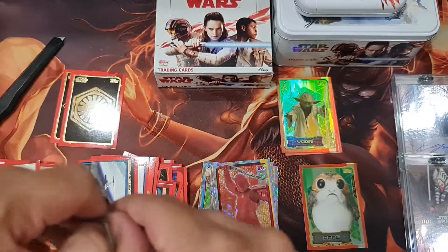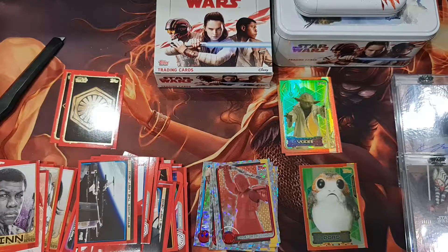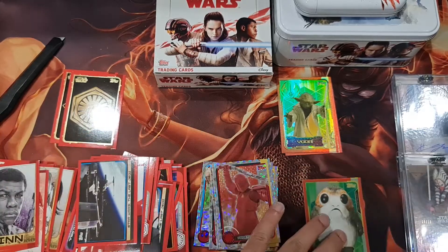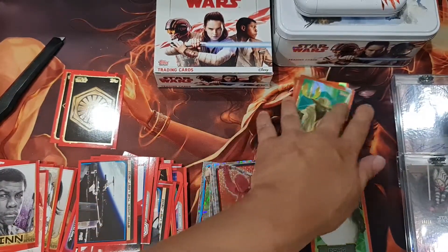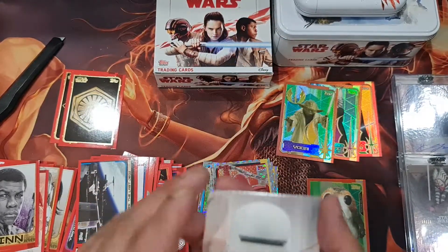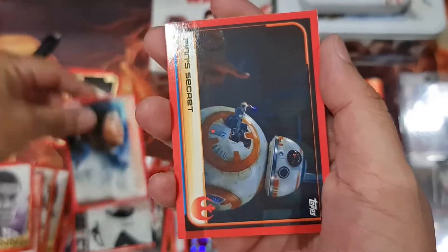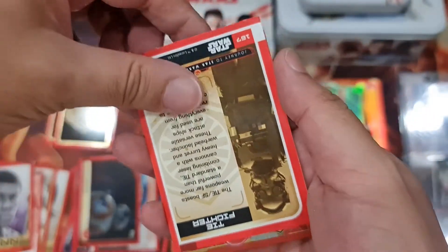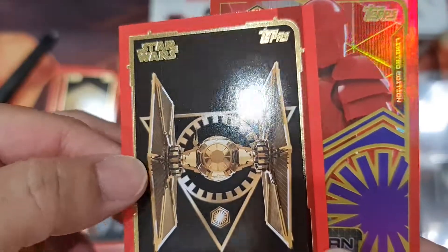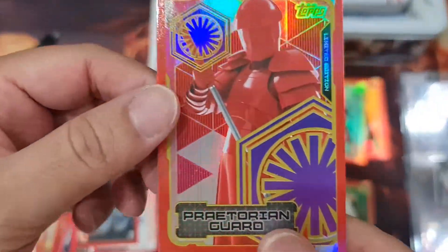Last packs for the tin box. You're supposed to get one limited edition in here — I didn't get it, did I miss it? Rose and Finn. What's this — upside down card? There you go — one gold border. TIE fighter, and limited edition!